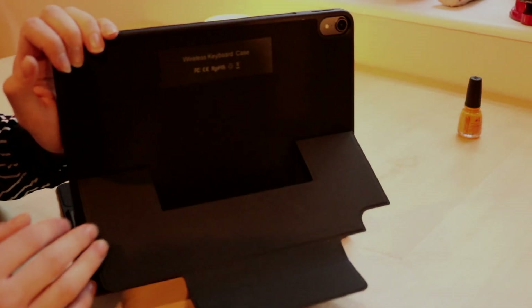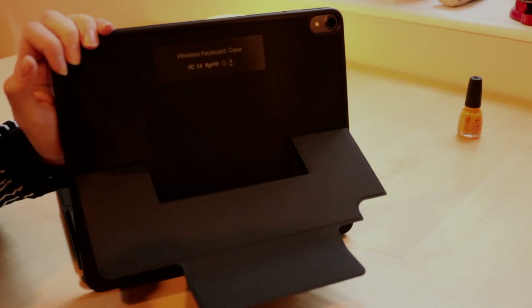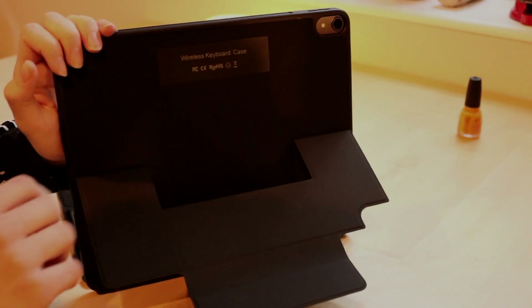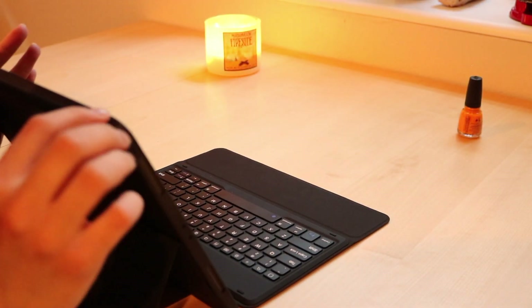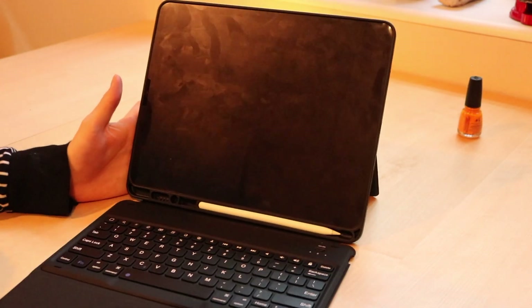On the back it does say 'wireless keyboard case.' I would have preferred a logo — something other than 'wireless keyboard case' — but I understand the need for branding. And all the way around the buttons are clicky. Easy to press, no problem. So far so good.